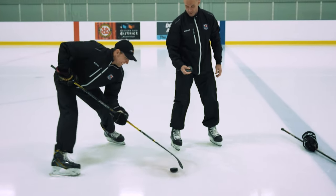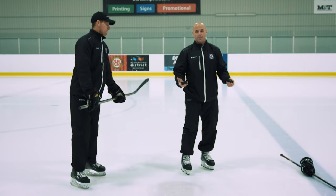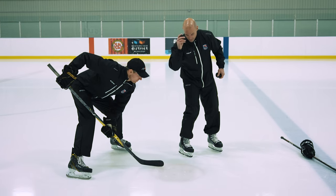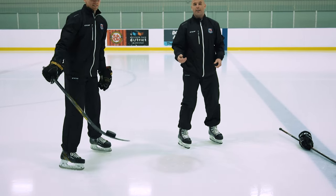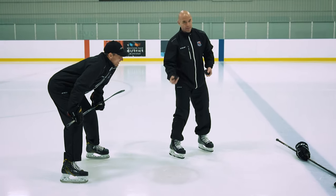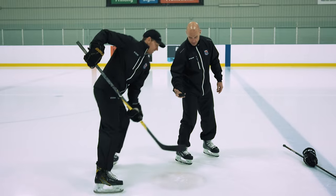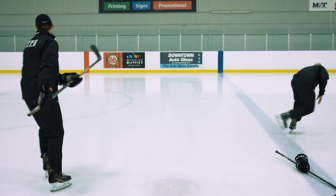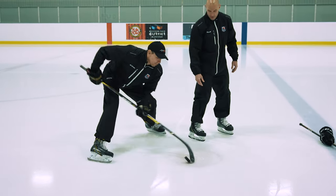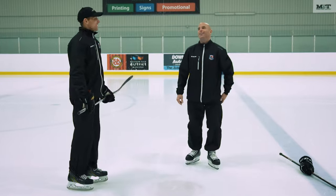When I say a bad drop, what I mean is referees will try to drop the puck flat, but when that puck bounces, those are hard to hit. Ideally you want to drop it flat. If it does bounce, sometimes you're going to have to adjust as you go — but be nice and quick on it.